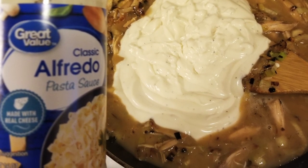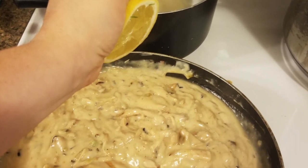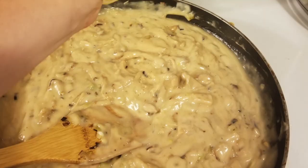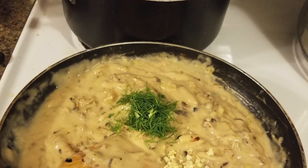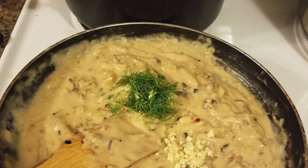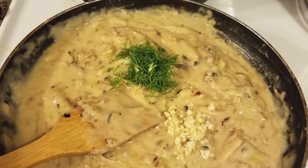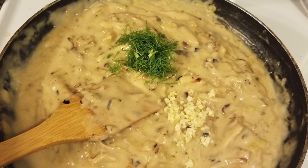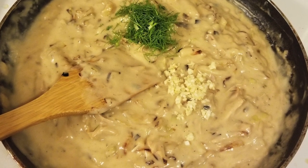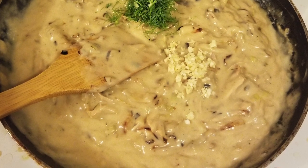Mix it up and add the juice from half of the lemon — make sure not to get any seeds in there, because nobody likes to bite down on lemon seeds. Then add in your fennel fronds, reserving some as a garnish for each plate. There are two options with the garlic: you can add some extra raw garlic at this point for a really punchy, garlicky flavor, or if you're not a big garlic fan, leave that out — the cooked garlic already in there will give plenty of flavor.